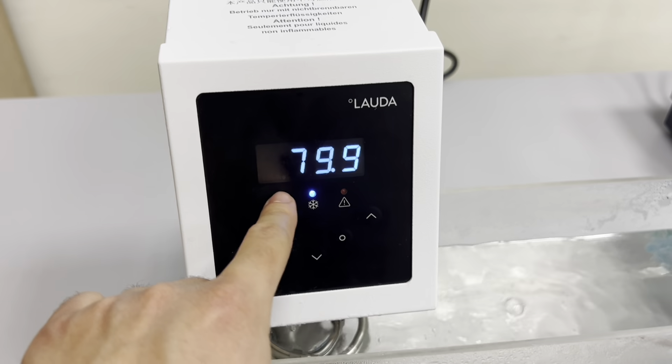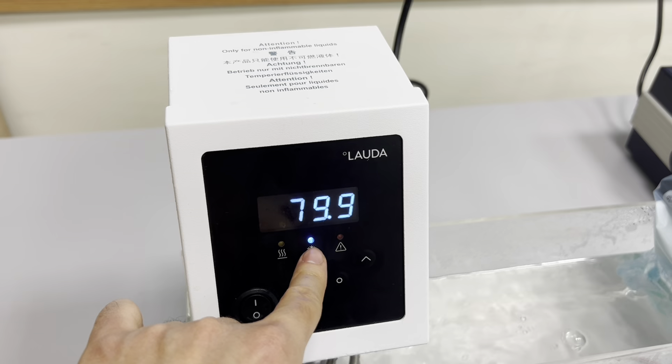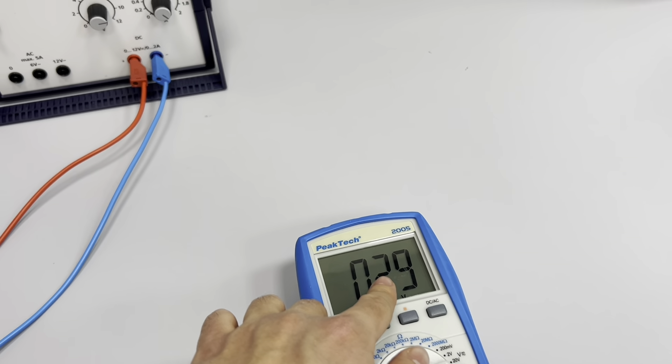As you can see, we have this lamp which shows us that cooling has started. Cooling is started, and you have to write your voltages.